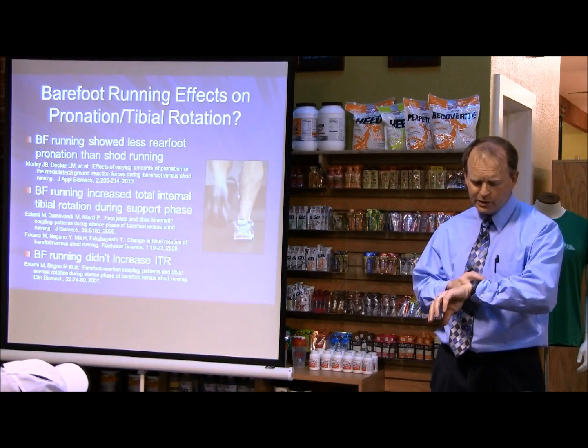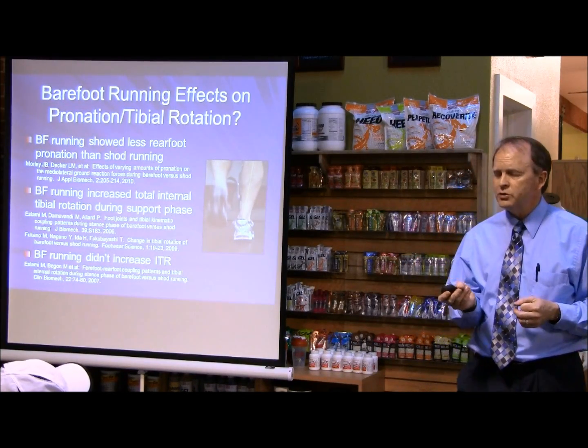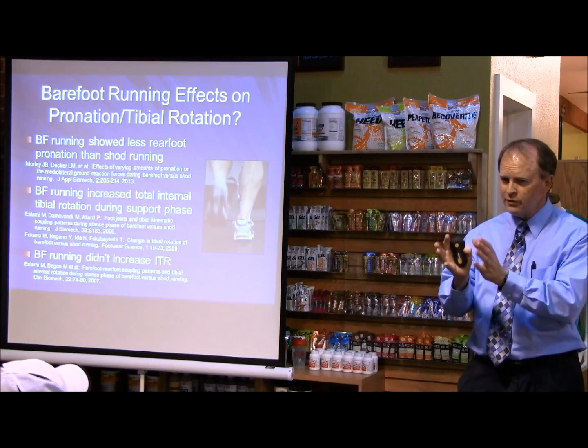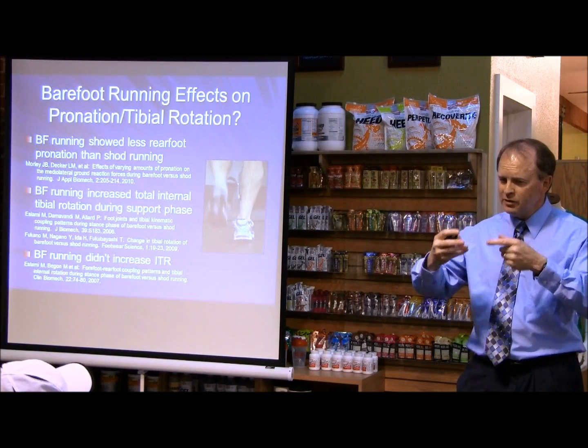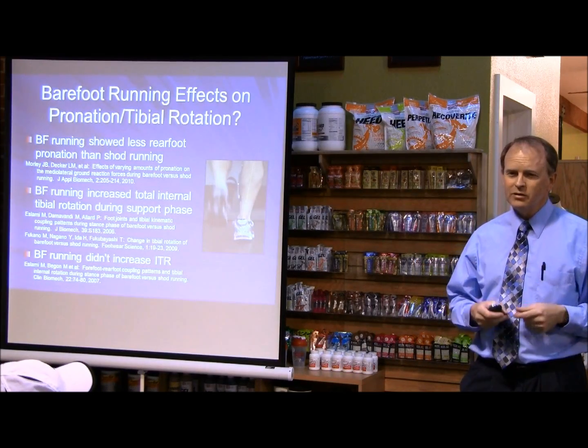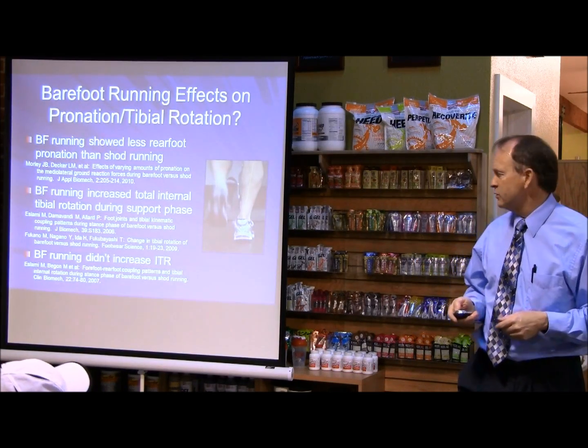When you put a shoe on, it makes it difficult because to put the markers on the foot, you have to put them in the shoe and cut holes in the shoe to see the markers, and that's another technical issue that we have difficulties with.